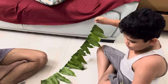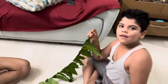Thank you so much for watching this vlog. Thank you so much for supporting this vlog. Thank you.